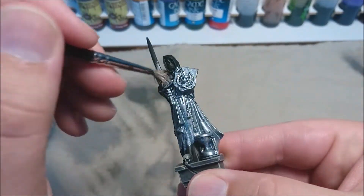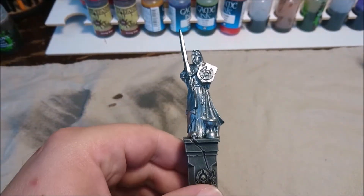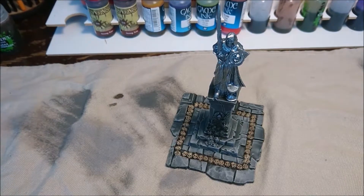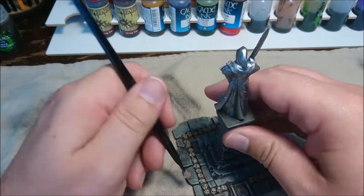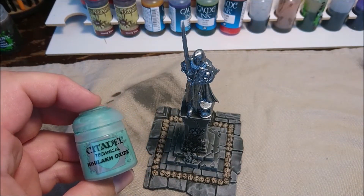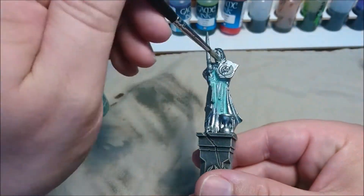Bolt Gun Metal — just you wait, I've already seen the result when I was filming and editing this. Now we are going to dry brush the skulls with the same Bone White. Let's not make a fuss of this — it's pretty straightforward again, pretty easy.